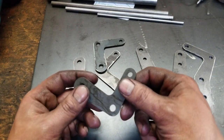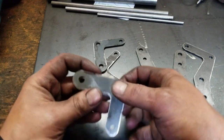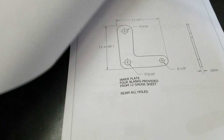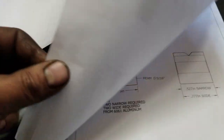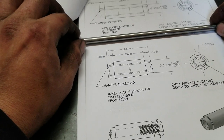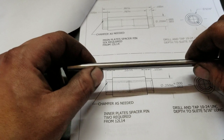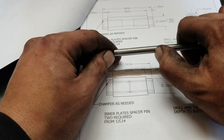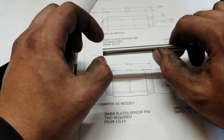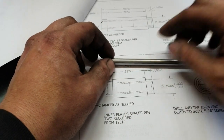All right, so those guys are all done, minus a little bit of deburring, but for the most part there's the frame. Now we've got all these done, we're gonna move up the list. There's a whole bunch of these standoffs or spacers, so I'm gonna try it one way — if it works, we'll continue that way. I'm gonna cut out two at a time on the bandsaw, stick them in a collet, do both ends, then part them, and do them separately.